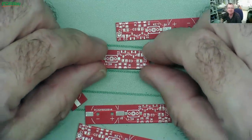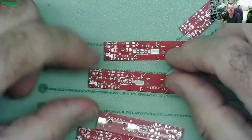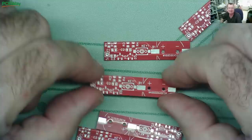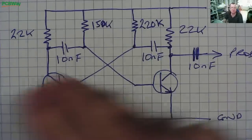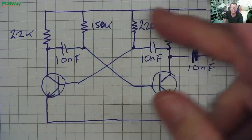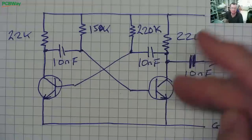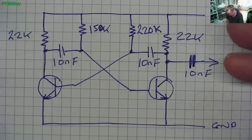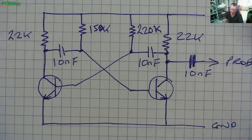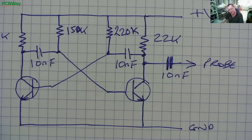We'll get the parts together for this - we have the part list from the previous video but I'll make a note of it so you can see it. Here is the schematic: we have two 22k resistors, a 150k and a 220k, and we have three 10 nanofarad capacitors. The transistors are NPN - I'm using SO-23 surface mount. It really isn't critical what type you use; I'm using 1AM which is a very common surface mount transistor, but you could use many different ones.